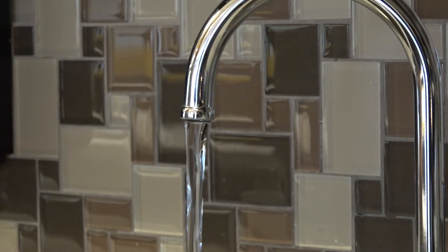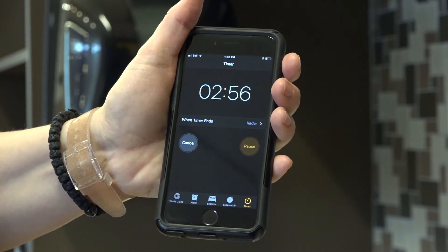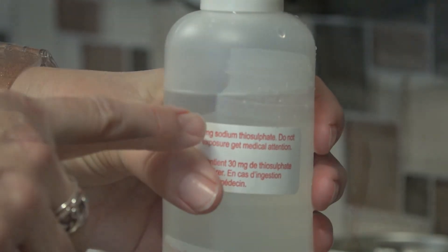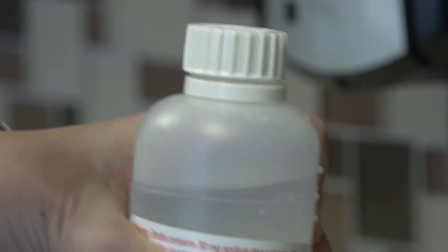Then let the water run for two to three minutes. After the two to three minutes, fill the water bottle up to the clearly marked line, making sure that the stream of water is not too strong. Make sure you do not touch the inside of the lid, the inside of the bottle, or rinse the bottle out.